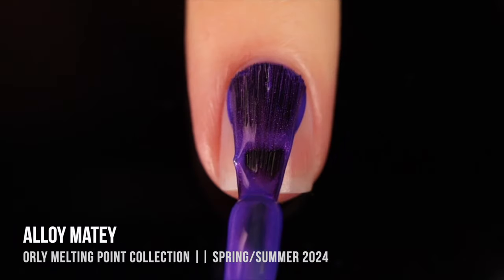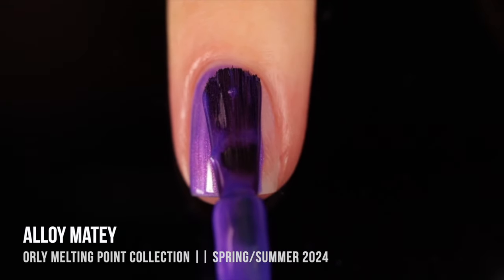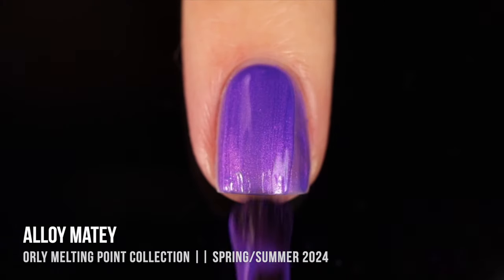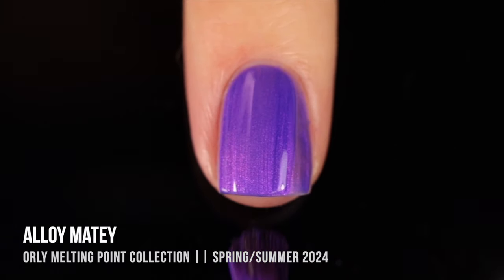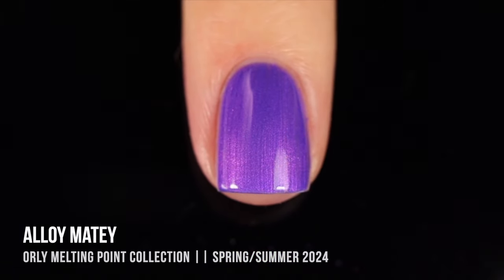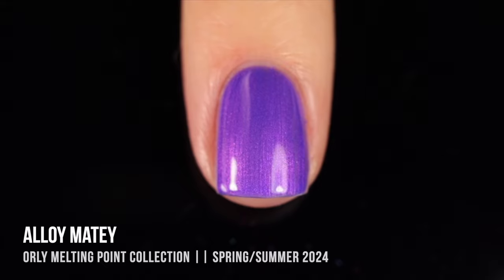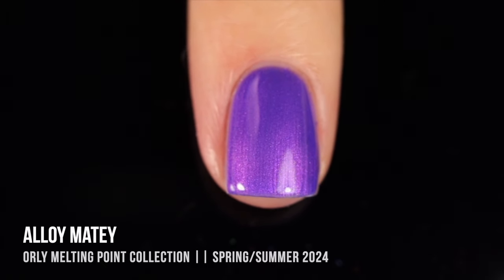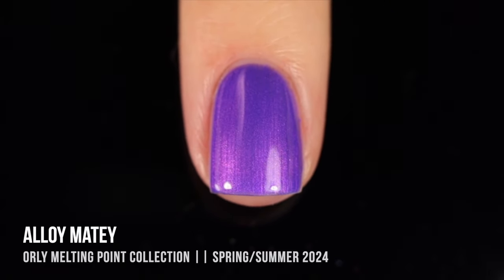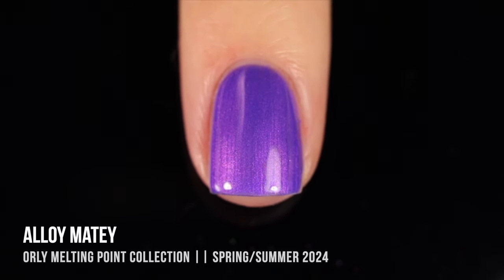And last but definitely not least, we have the shade that everybody knows I'm going to love — Aloe Métis. This one is a really beautiful cool-toned purple base with this intense fuchsia purple shimmer running throughout, and it is just beyond stunning. It's so vibrant, it's almost neon on the nails. I love that combination of the cool base color combined with that warmer shimmer that just makes it look like it's glowing. The formula was amazing — it was a two-coater. It had a little bit of that pearliness, so you can see just a very slight streakiness, but not enough that it looks like a pearlized polish. And Orly just knows how to make a really good purple.